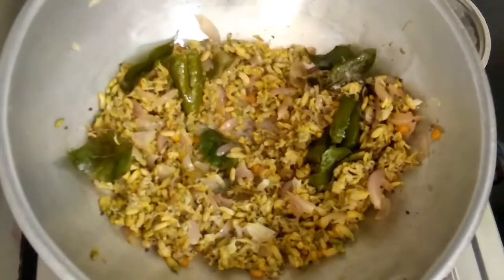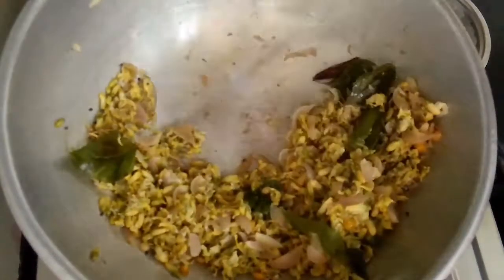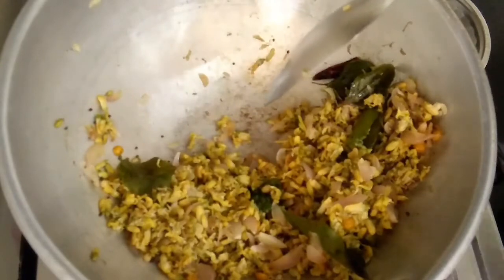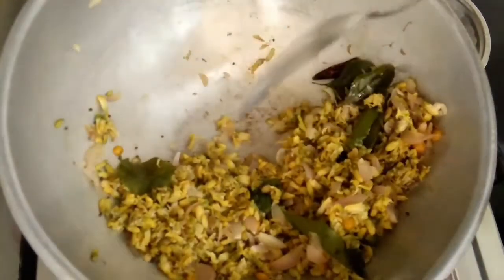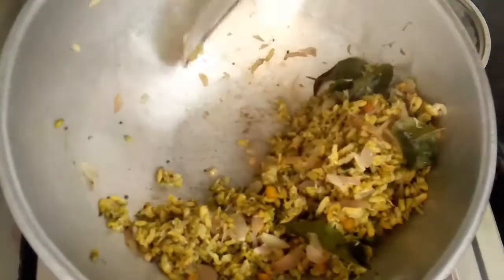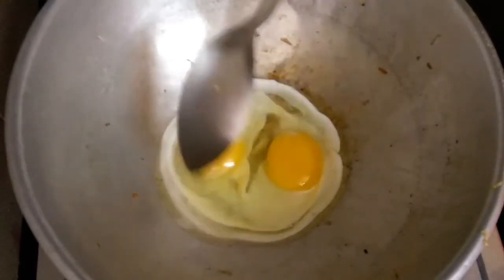If you want to do this, you can do it. If you do it, you can do it with the same amount. You can put it on the side. If you have a plate, you can do it on the plate. Now let's take a little bit of the crumblings.